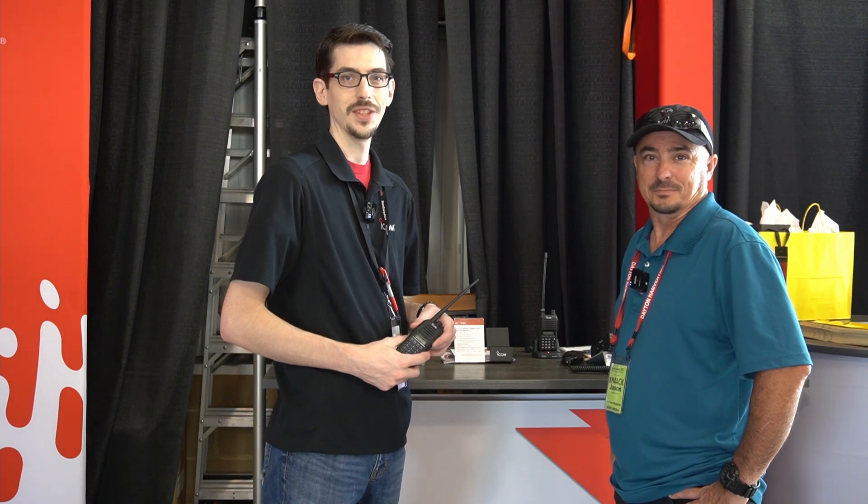Will, thank you so much for taking the time this morning. Absolutely — appreciate you stopping by and giving us the opportunity to showcase some radios to your viewers out there. Outstanding. Guys, we'll see you on the next one. Until then, 73. 73s, everyone.